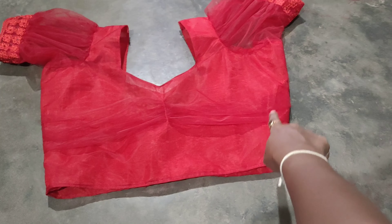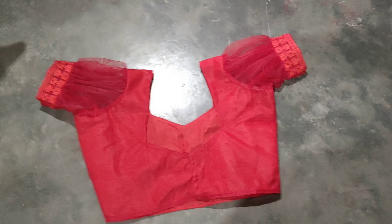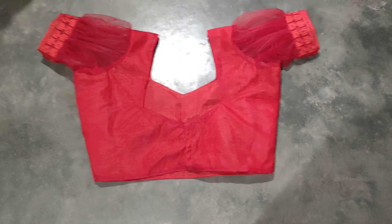This is the back part of my channel on Facebook. This is the channel called Pile, BTC and Antellers. Here is the back part — it is named in the back part.